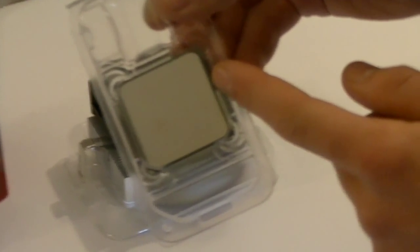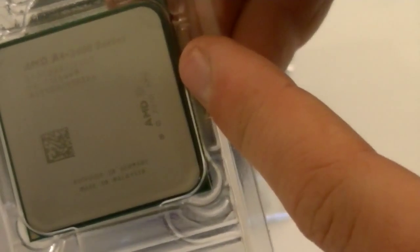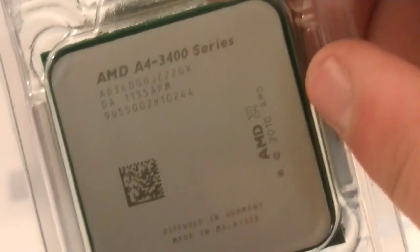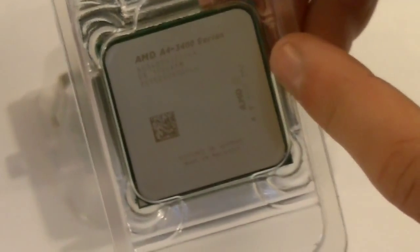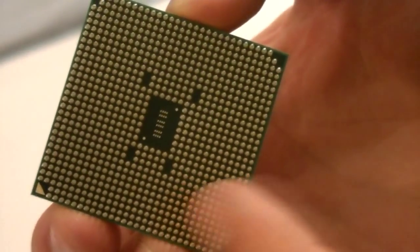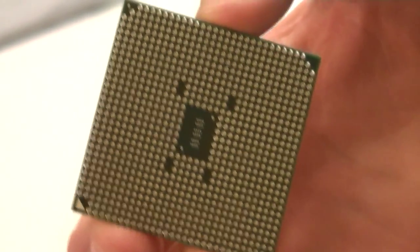Now let's take a close look at this glorious accelerated processing unit. As you can see it says AMD A4 3400 series on top of the APU. At the bottom where the pins are we see 905 pins — make sure you don't bend those, and please install the processor in the FM1 socket.